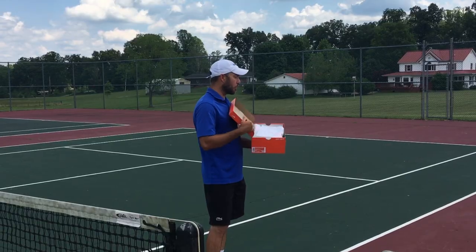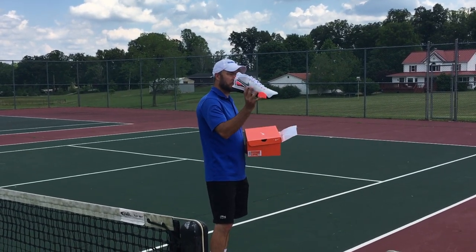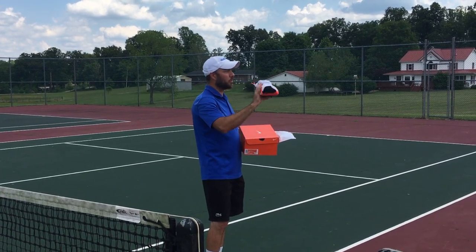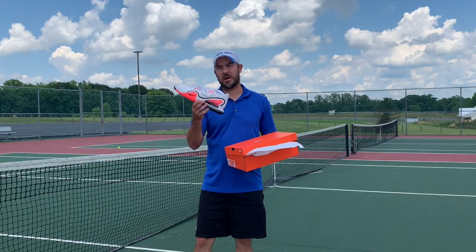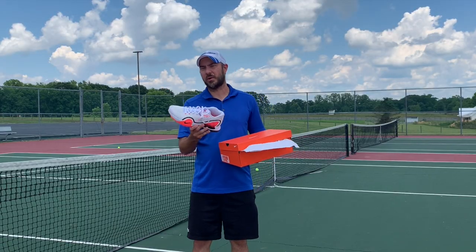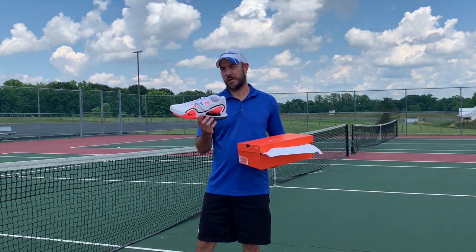In today's video we're going to be reviewing this one. Just getting out of the box, this looks pretty cool. The sole looks awesome on it. I think this is going to be fun. So let's try it on and play out some points and see how this Tech Challenge 20 does.